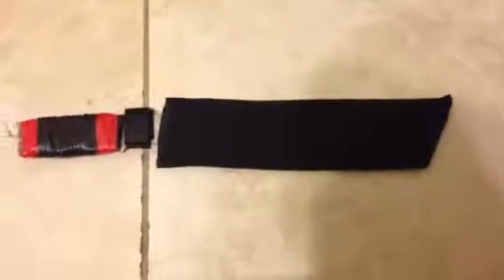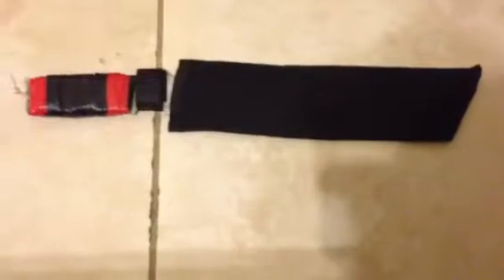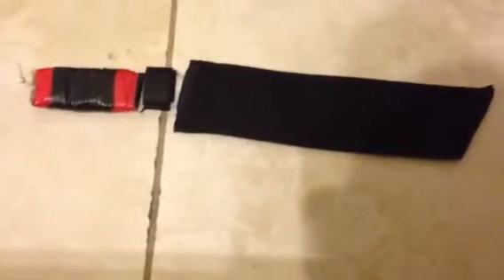Hey guys, today I will be showing you a knife I made myself. I want to call it a knife, but it's more like a machete. I didn't forge it — I used power tools. I watched a video from Epic Fantasy. He actually made a knife with just power tools for those who can't forge something.